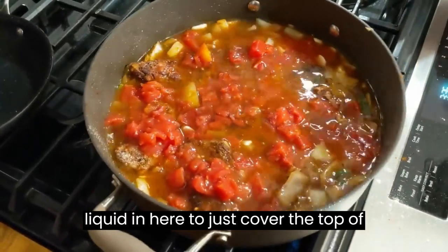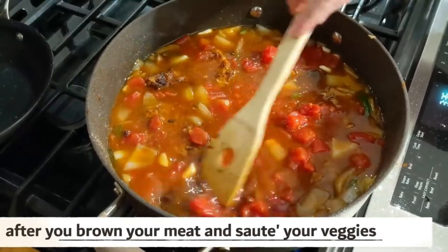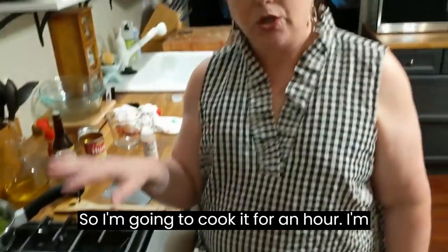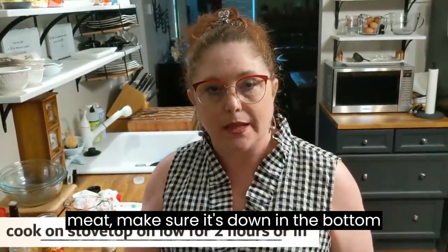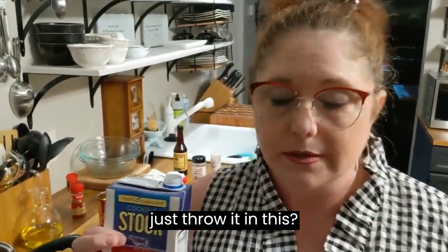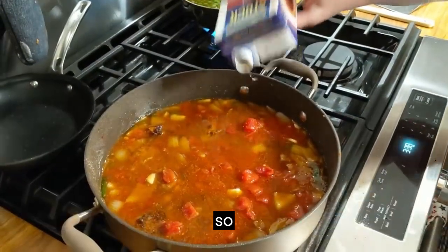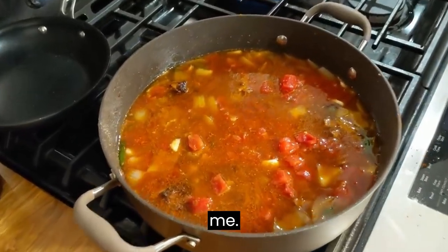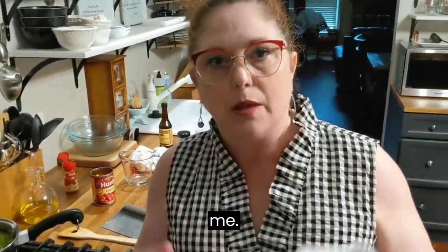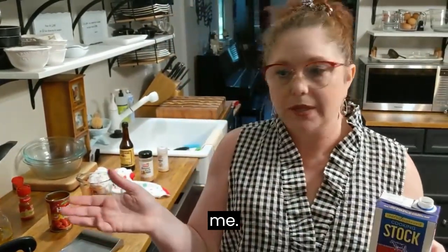You should have enough liquid in here to just cover the top of the meat — and that's about what we've got. Make sure your meat's all the way down in the bottom. Then in an hour I'm going to flip it. So I'm going to cook it for an hour on low, then flip all the meat, make sure it's down in the bottom again, and cook it for another hour. I've got just a little bit of beef stock left after putting it in my peas, so why not just throw it in the steak — that way I know it's good and covered.